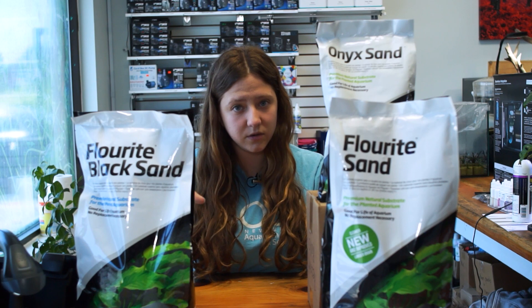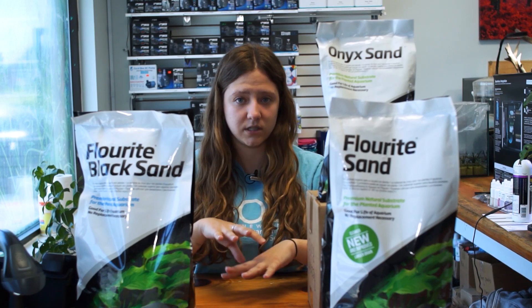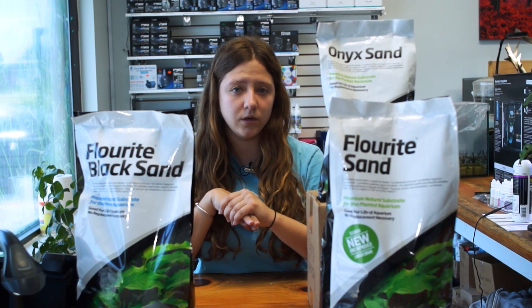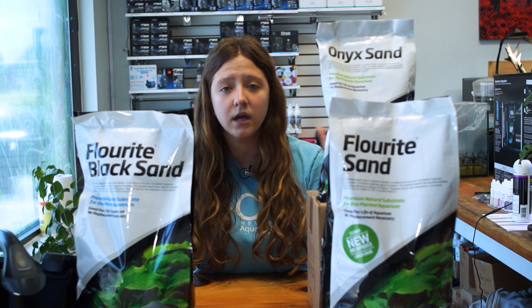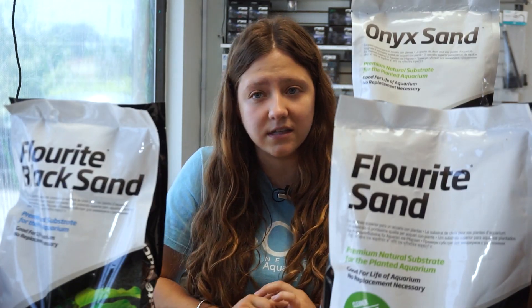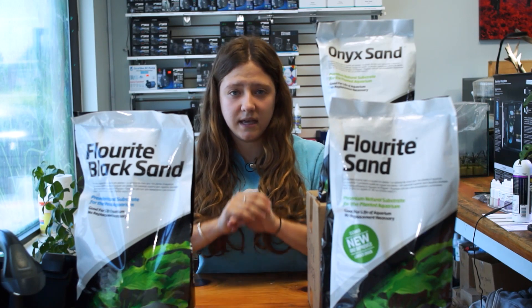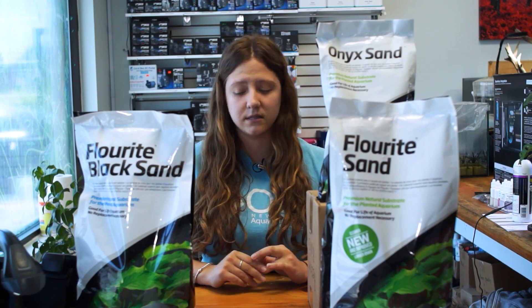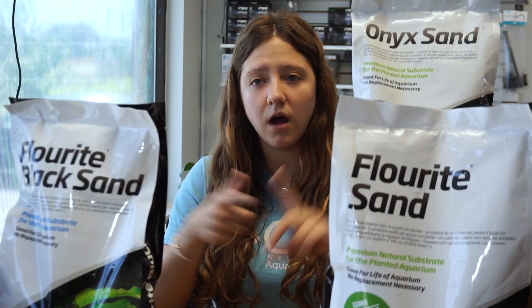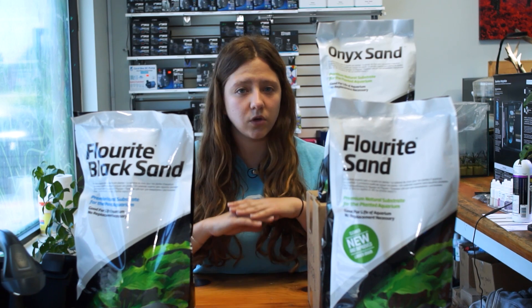All of these substrates can be used in a regular freshwater aquarium — they do not have to be used in a tank with live plants. If you just like how they look, it is totally safe to use them in a non-planted tank. These planted substrates are most effective when used by themselves for better fertilizer distribution, but you can mix them with other gravels and sands. They are all natural, not chemically coated, and the fluorite sand and fluorite black sand will not alter your pH in any way, nor will they break down over time into mud, silt, or finer sediments.